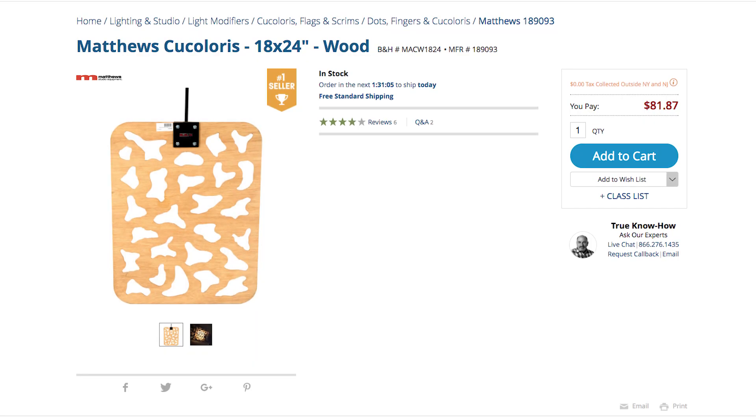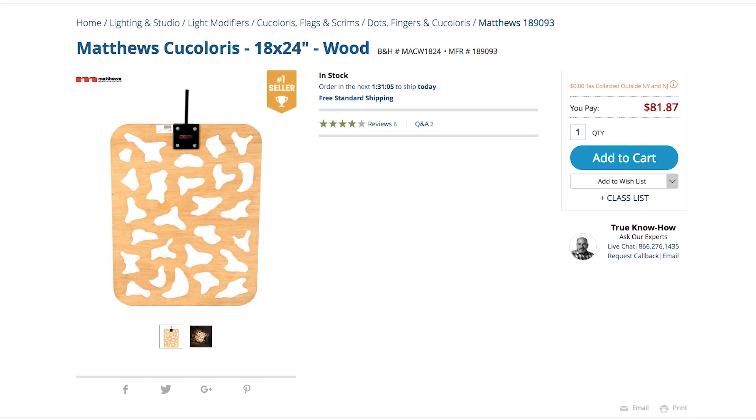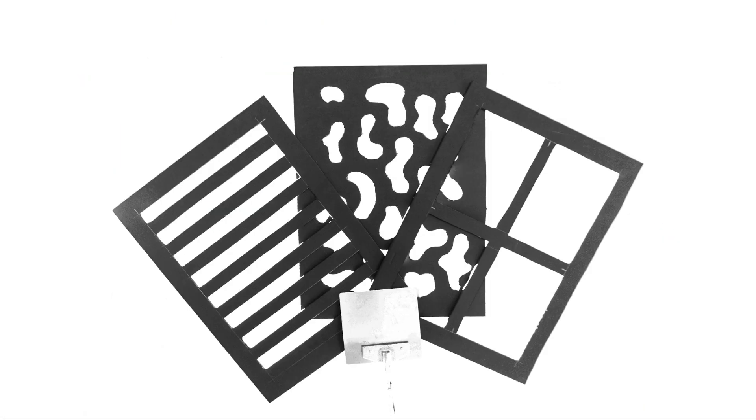Cookies, or as they are regularly called, kukaloris or kooks, can be anything that shapes light into a pattern. These can be anything from window blinds to tree leaves to branches to spooky arms and everything in between. There's really no right or wrong way when it comes to creating these. You can pick up nice wooden versions online for like $80, but today, for less than $12, we're going to be making a set of our own.